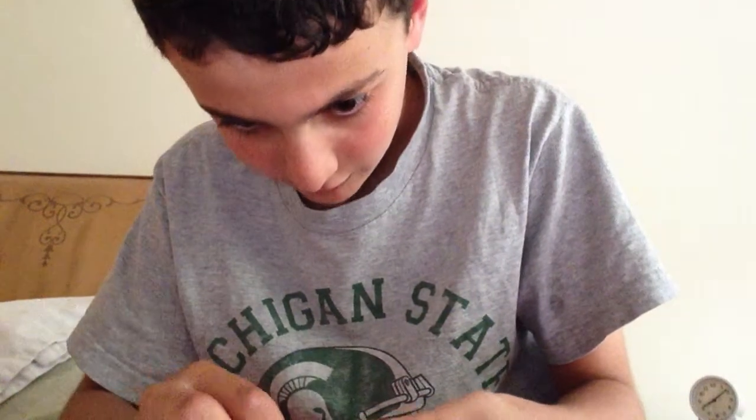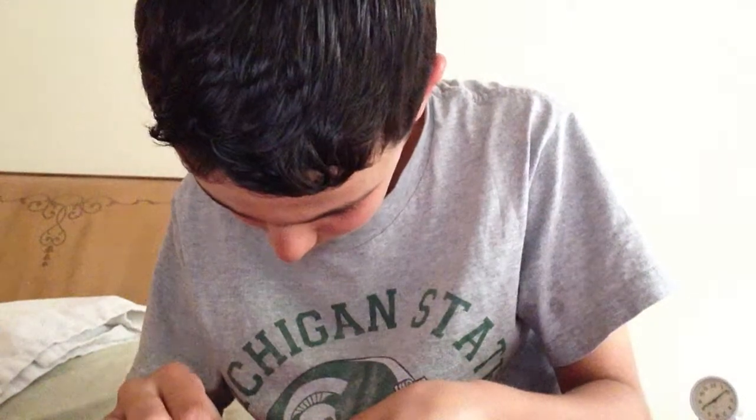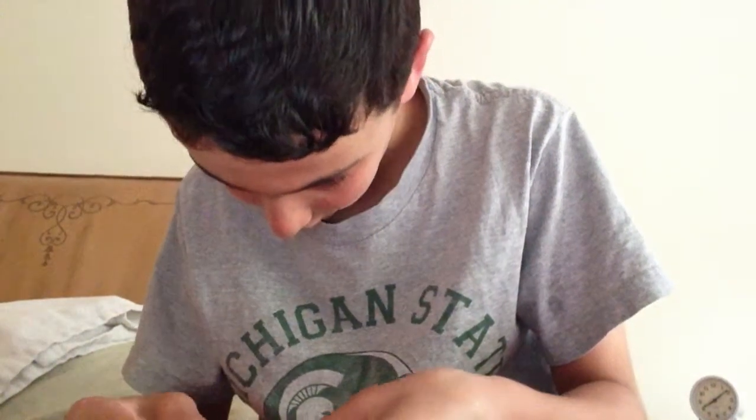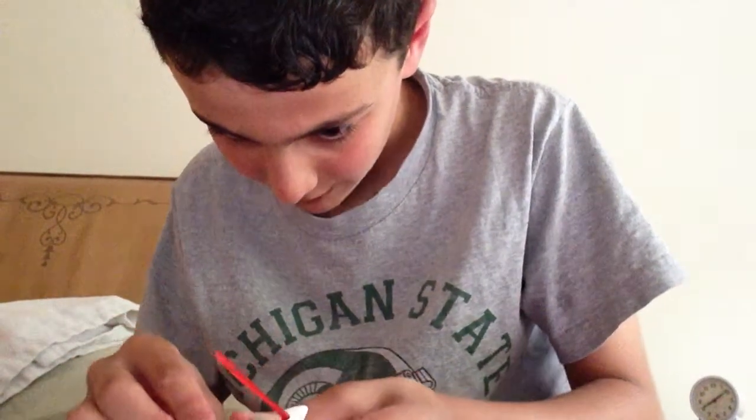I'm going to make sure it's off right now, so that when I put the batteries in, it does not burn me at all. They keep coming out, so yeah. It's hard. And then put the flaps down with this.